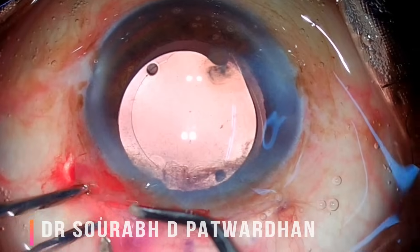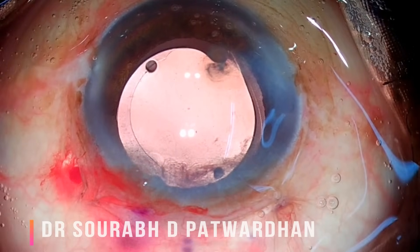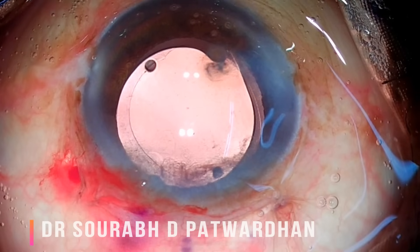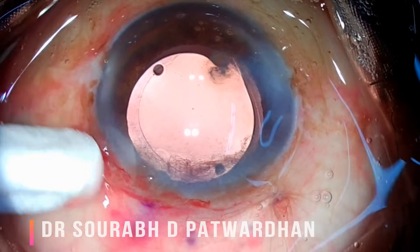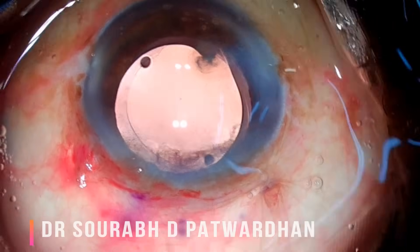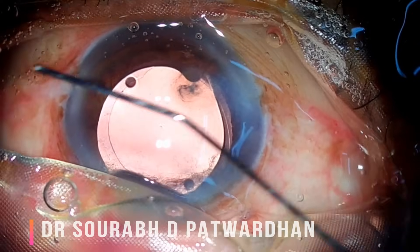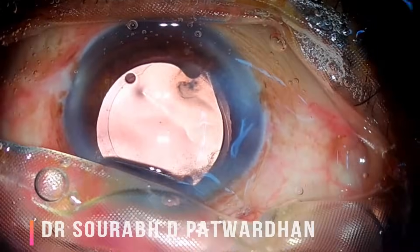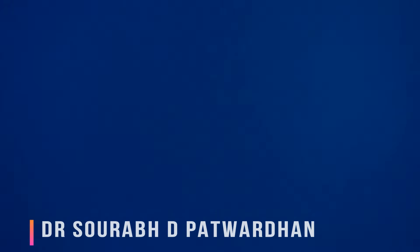Just a little bipolar cautery to close the conjunctiva — no sutures are needed. This is small incision cataract surgery. Watch each and every step very carefully; I have explained the most important thinking process behind each step. Have great results with this very nice surgical technique for cataract removal. Thank you so much.